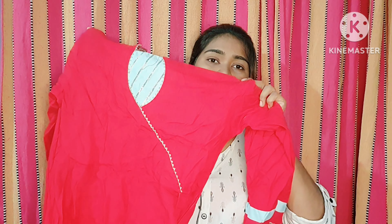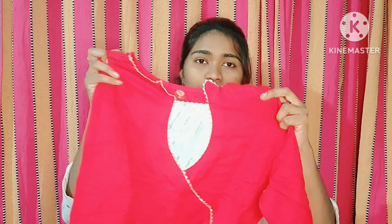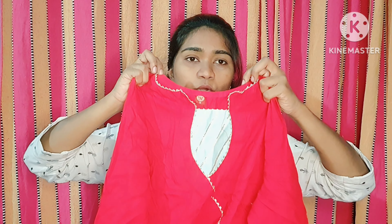The next one is approved from my side — it's a party wear designer concept. Starting with the sleeves, we have three-fourth sleeves. The neck and lace follow the same elegant pattern as the previous dress.